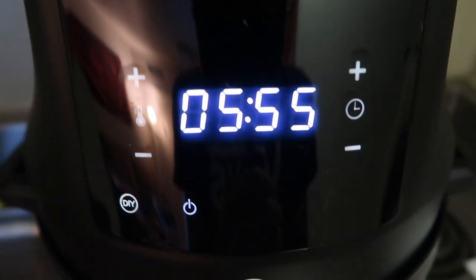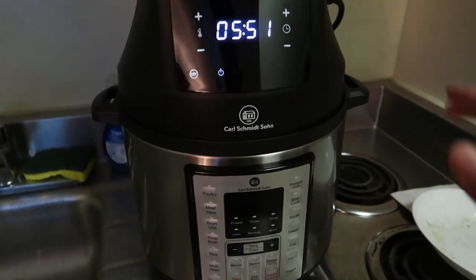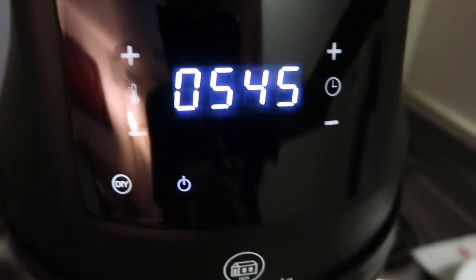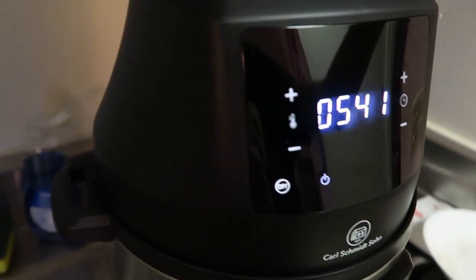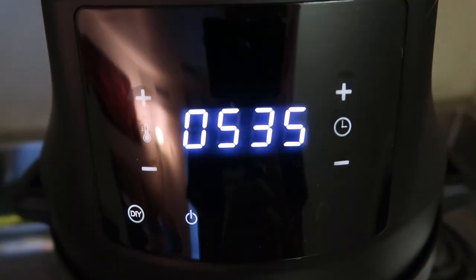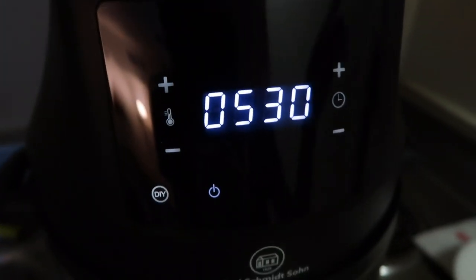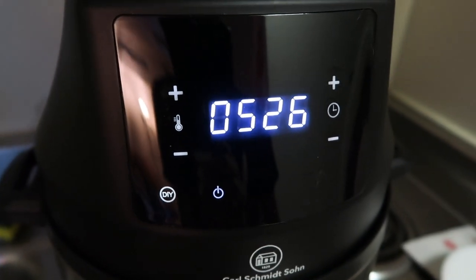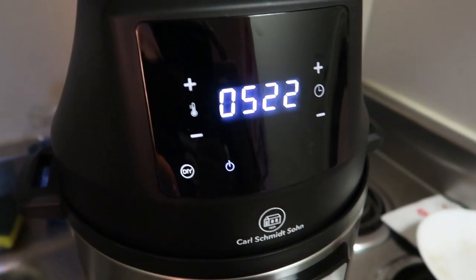You might be able to hear this — one thing that's great about this air fryer is that it's super, super quiet. I know some air fryers can be louder than others, but this one is very nice. I love the quality and the design, and it's not loud at all — really big plus side to this. I'm very impressed with how quiet it is. We're going to get back to you in about 5 and a half minutes to flip our burger patty.